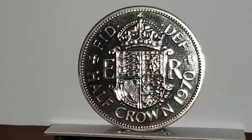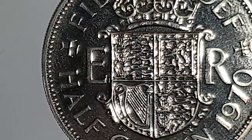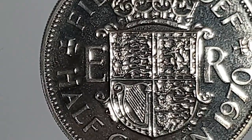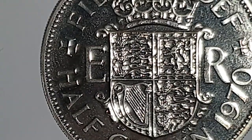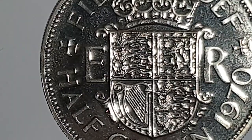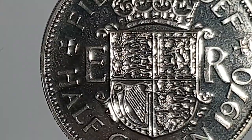I'll zoom in to show you — it's highly reflective, so please bear with me. The top left quadrant shows the three lions, representing England. The top right has a single lion, representing Scotland. The bottom left has a harp, representing Northern Ireland. And then the three lions again at the bottom right, representing England.